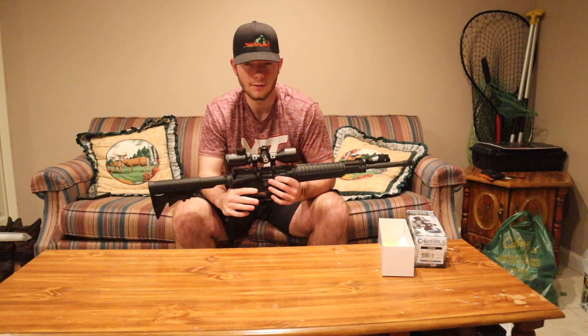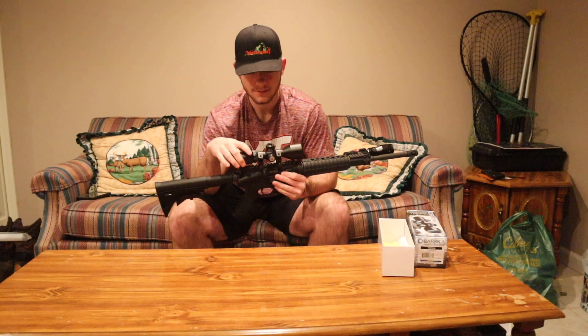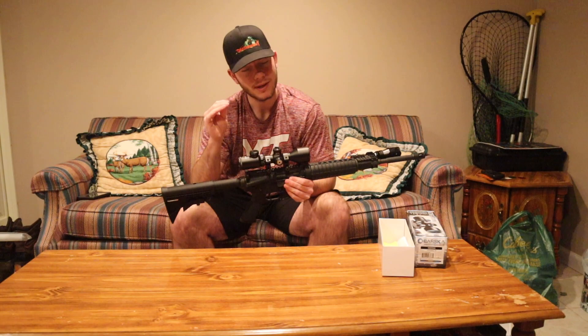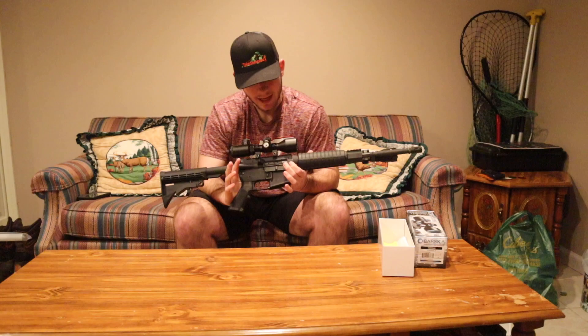You might say you can't really compare a hundred-dollar scope to a four-hundred-dollar Vortex, and you're right. But I've also used my friend's fifty-dollar Simmons from Walmart and his $140 Nikon Buck Master, and I believe I like both of them better than this. I'm not sure if the size has anything to do with it — I got the Barska partly because it was more compact — but overall I think I like the longer scopes better. It seems like I can never really get a good sight picture; you have to be on that perfect spot and the more you zoom in, the worse it gets.